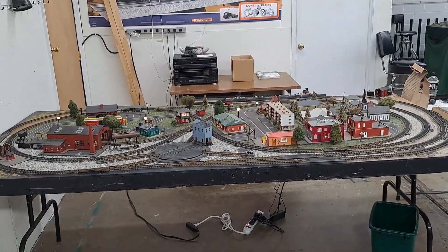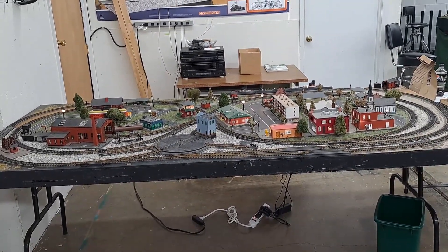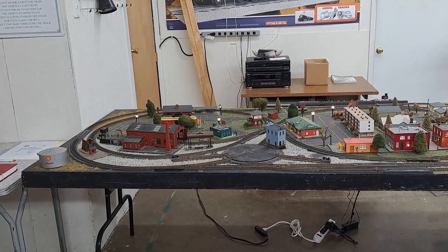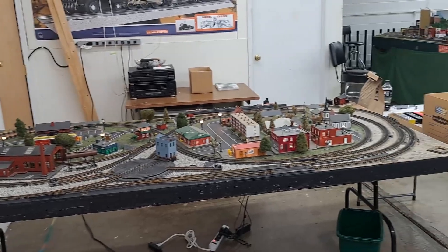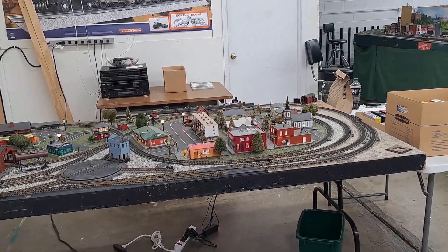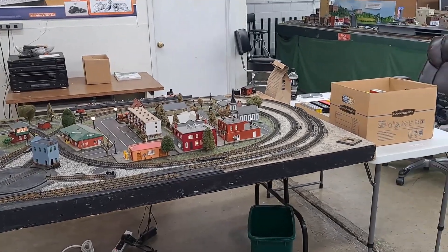Hey there model railroaders, welcome to Vintage Road and Rail. It's been a while since I've actually shot any footage of me running any trains up here on my old Atlas layout — in fact, it's been at least six weeks since I've run any trains on this old Atlas layout.